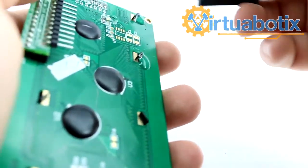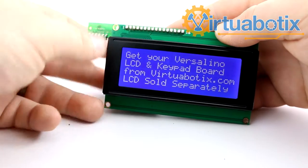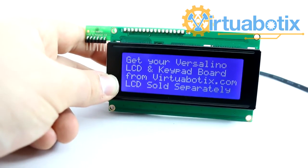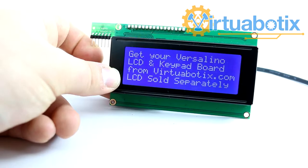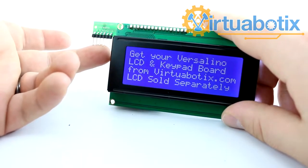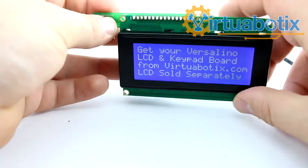You have the whole other Versalino bus available for use if you wanted to plug in a motor master or anything else. I already have the sketch loaded up, so we'll just plug it in and show how it works. With this plugged in you can see that we're able to get text out here. I also have a four-button keypad that we'll be releasing soon, and a whole line of 6-pin and RJ11 devices. You don't have to actually use a keypad with this — it can use any analog 6-pin device. For example, the 6-pin adapter for the virtual robotics accelerometer could plug in here and you could make a game that uses the accelerometer on an LCD screen.